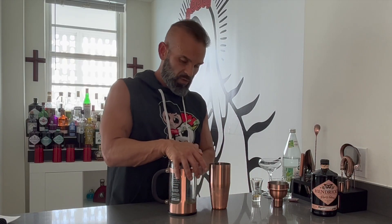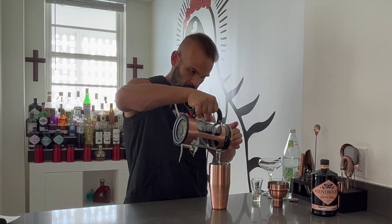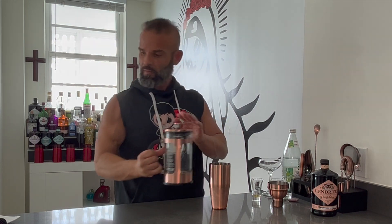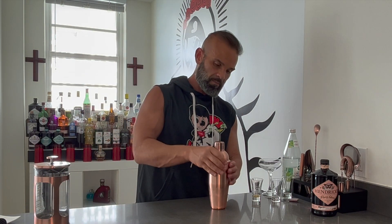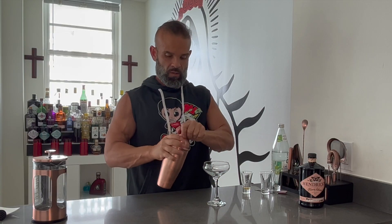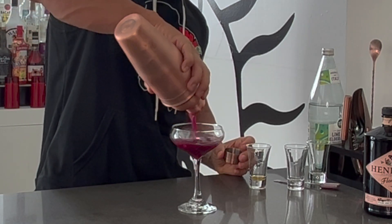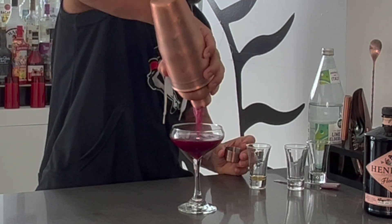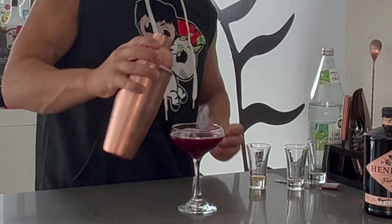Push down on the French press again and pour into the shaker. Once you're done pouring, secure the lid and shake it. Then bring out a cup and pour the drink in.